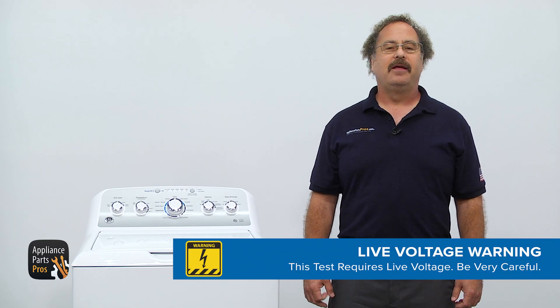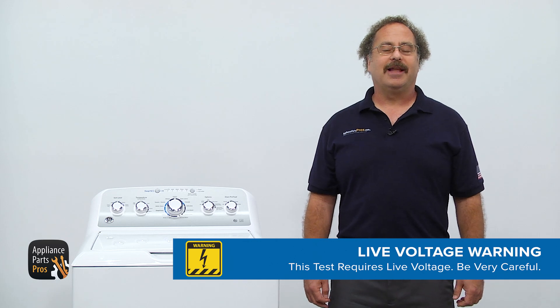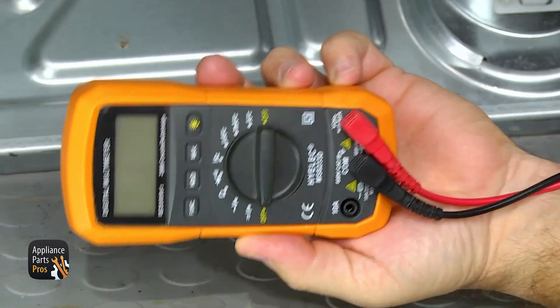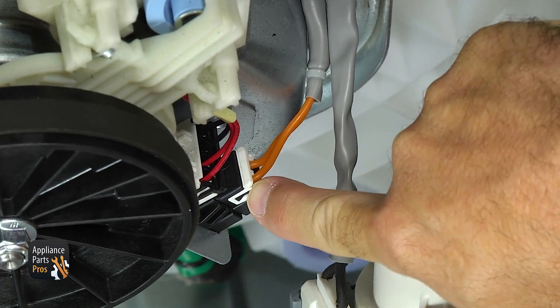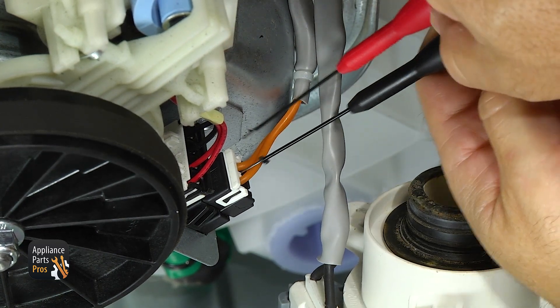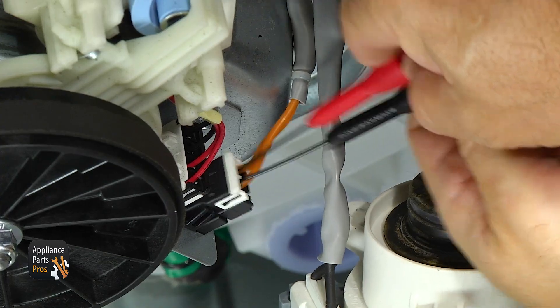We're about to test live voltage on the washing machine while it's plugged in. Extreme care should always be taken to protect against electrical shock, which has the potential to cause serious injury. Please don't do any live voltage testing if you're uncomfortable using a multimeter around live voltage. In order to test the drain pump, we're going to set the multimeter to volts AC and test the wire harness right here, taking the narrow pin test leads to get into each wire.